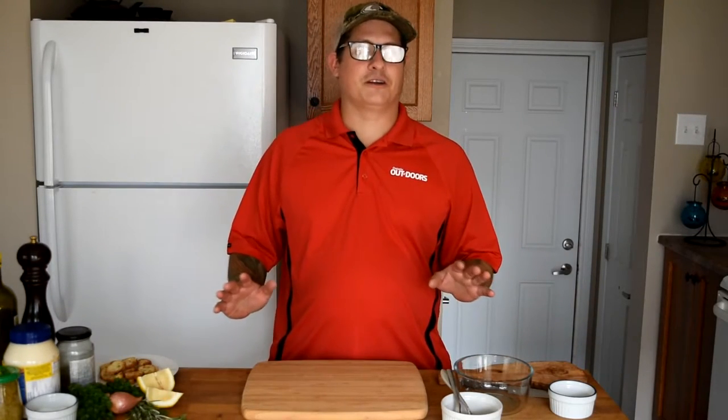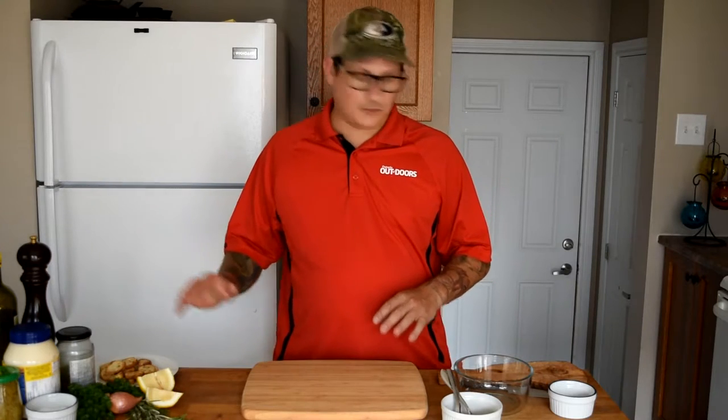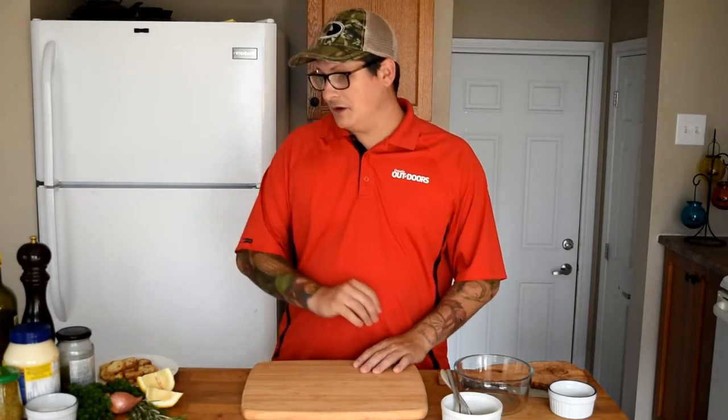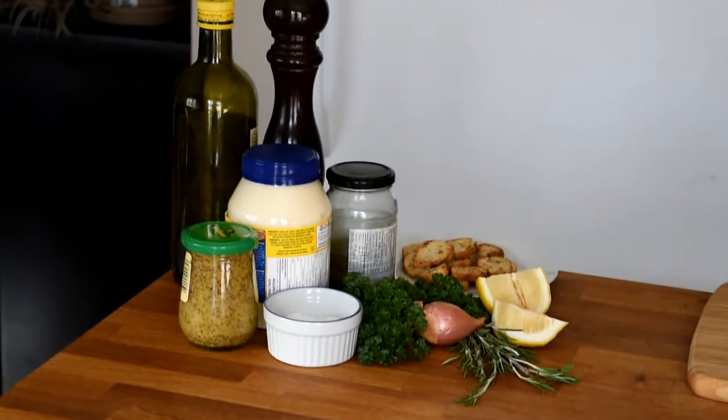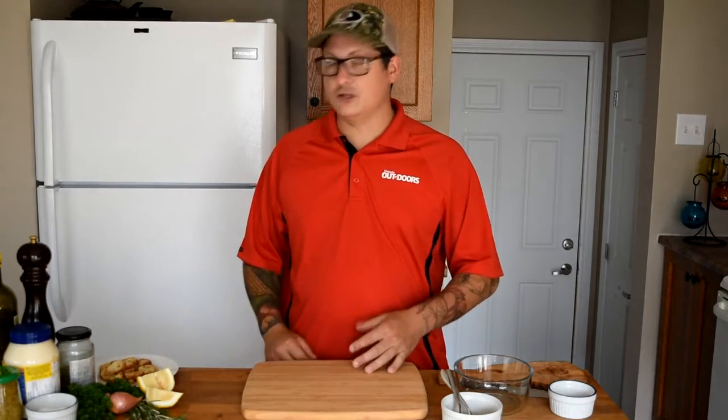Great thing about this recipe is there's no cooking involved. Just a few ingredients chopped up, mixed in a bowl, refrigerated, and then ready to serve. Some of the ingredients I'm going to use today are the fresh elk loin, some lemon juice, shallots, parsley, gherkin pickles, grainy Dijon mustard, and for the mayo, just a bit of lemon juice, mayo, and some fresh rosemary from the garden.